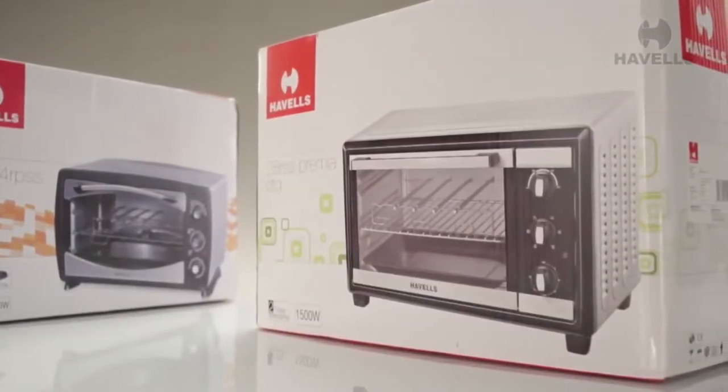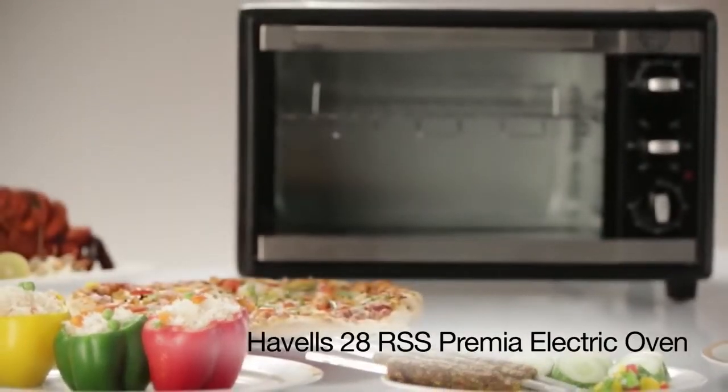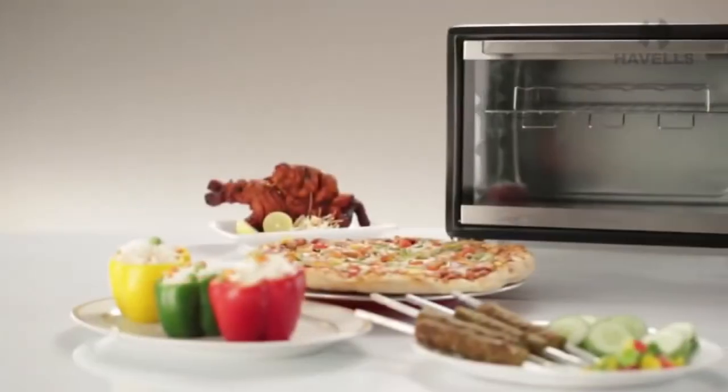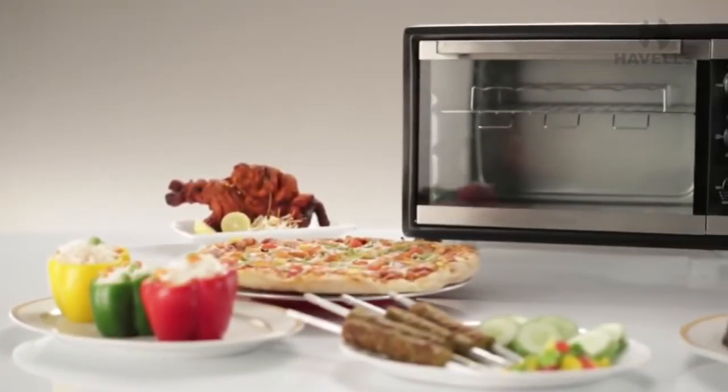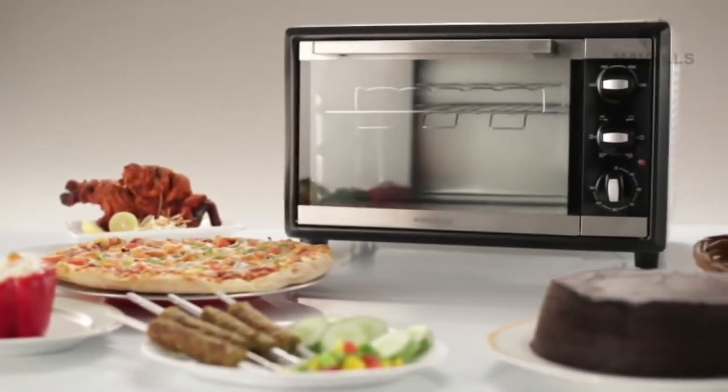Hello and welcome. Today we will show you how to unbox and get started with Havells' awesome new 28 RSS Premier range of electric ovens. In these easy-to-follow steps, you will learn how best to use all of the 28 RSS Premier's many wonderful features.